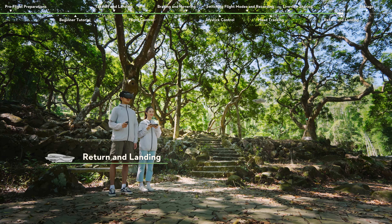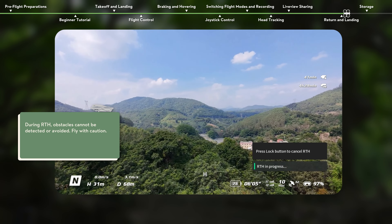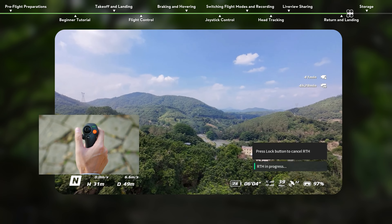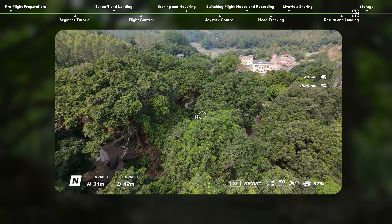Return and Landing. Press and hold the Mode button on the motion controller to initiate RTH. DJI NEO will fly back to the home point and land. If there is an obstacle during RTH, press the lock button once to cancel RTH. After exiting RTH, users will regain control of DJI NEO.